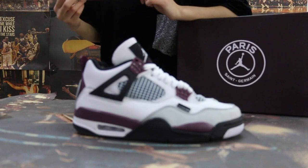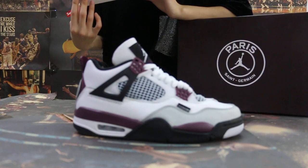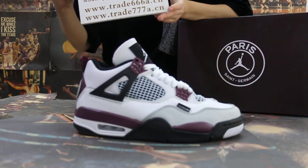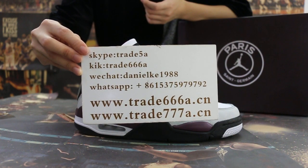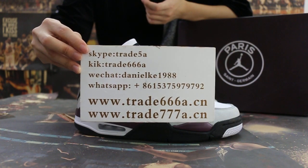Hello guys, this is John from channel 6668.7 and channel 7778.7. We do business for global shipping, so if you guys are interested in those items, please feel free to contact us on Skype, reach out on WhatsApp, and you can search our website to place your order. Also don't forget to subscribe to my channel — I'll do more reviews here.